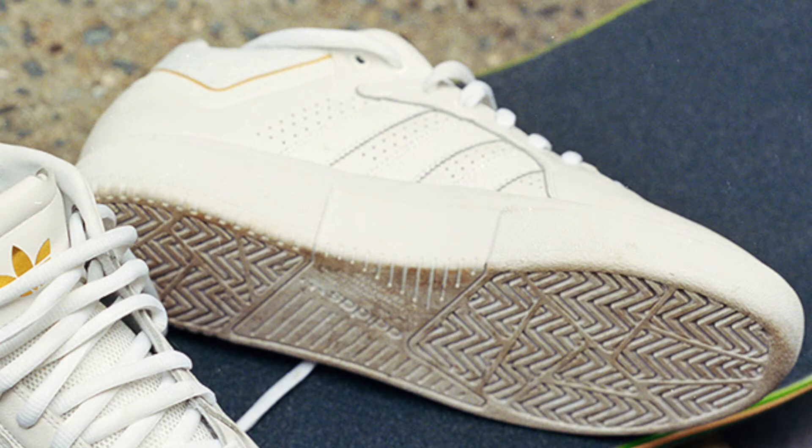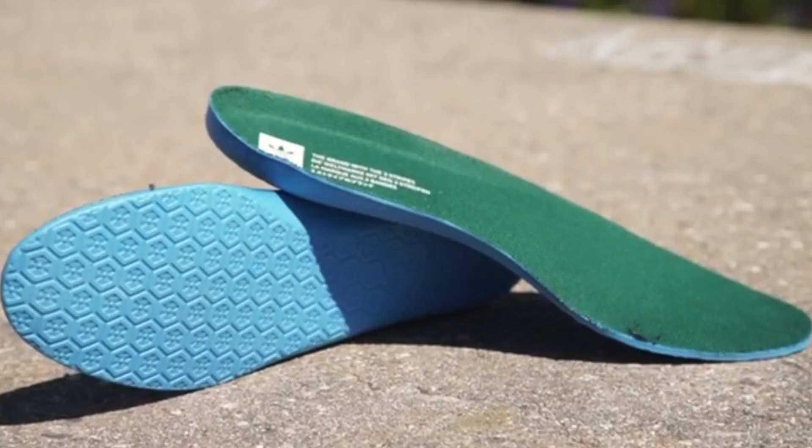But when stepping into the shoe, it actually has your foot sitting pretty low. It has a very minimal insole — it's not very supportive or anything that's going to help you when taking any kind of impact. It's more just a sock liner to keep your foot secure in the shoe. For anybody that wants to do anything with impact, I definitely would recommend getting some aftermarket insoles.